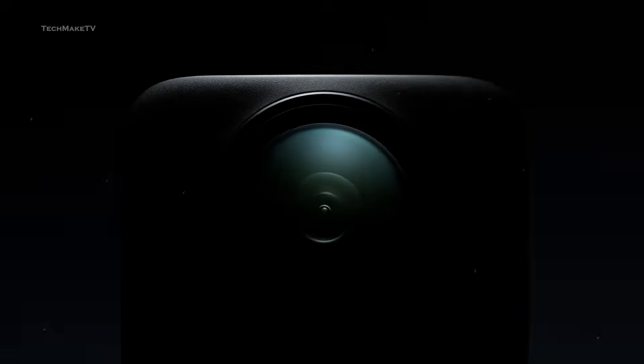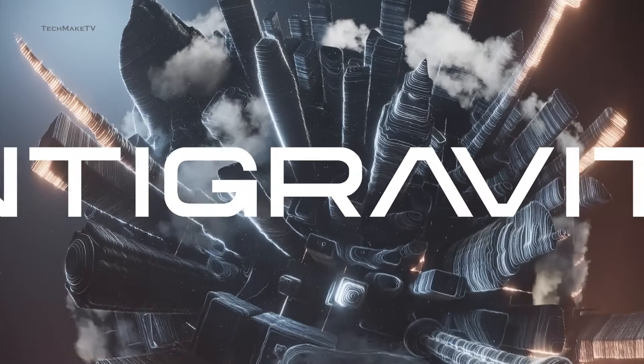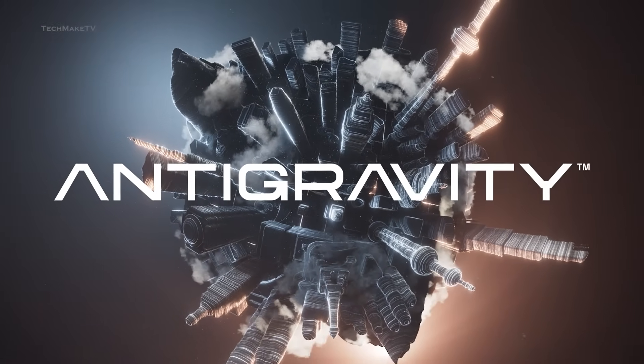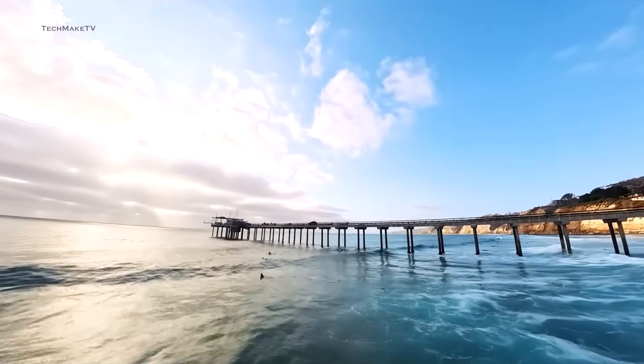While DJI is looking to enter the 360 camera market, Insta360, on the other hand, is planning to take on DJI head-to-head in the sky. Insta360 has just introduced a whole new drone brand called Anti-Gravity, and it's unlike any other drone DJI has produced so far. Insta360 claims it to be not just another drone company, but rather the start of a revolution in the world of aerial cinematography.